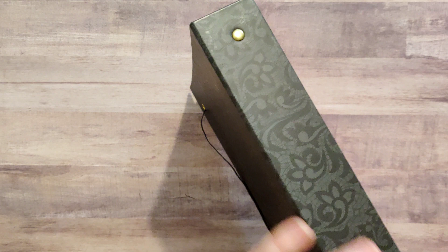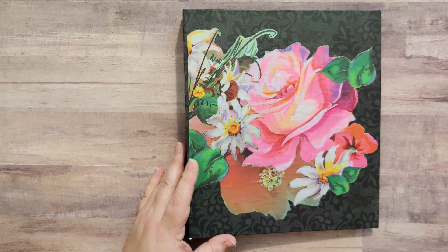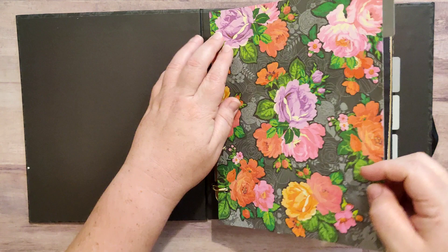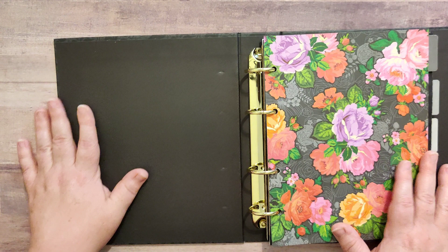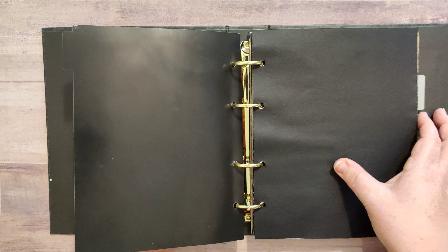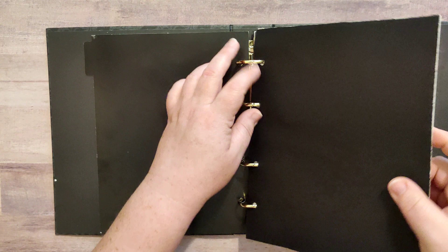I did not do the spine or the back of it, so this is a little bit shinier than the front cover — just so you're aware of that. Opening it up, we've got a binder, and on each of the divider pages I've decorated, and then in between we have drawing paper.